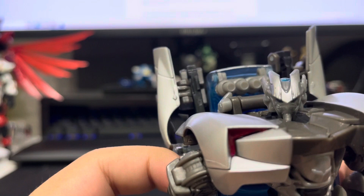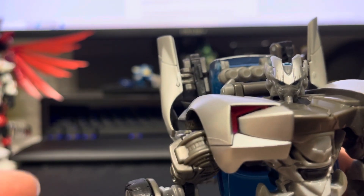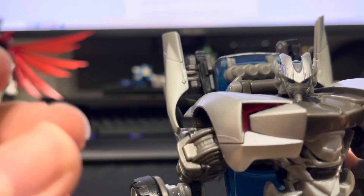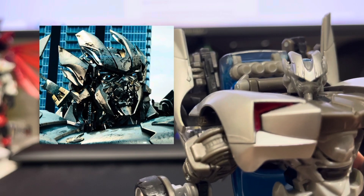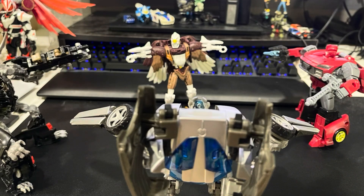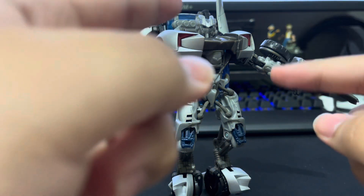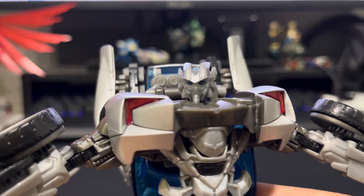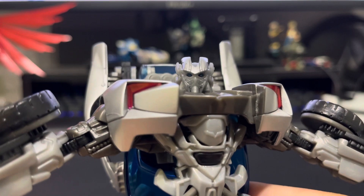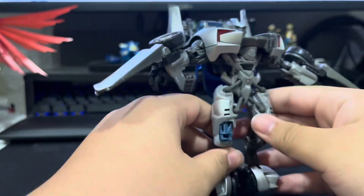The head looks off in comparison to the CG model. The toy form's head looks more youthful, innocent, naive — contrasting the CG model's older and more experienced look. Just look at this recreation of the Mexican standoff: the movie version knows what he's doing, but the toy version looks like he's nervous of messing it up. You gonna trust this face? This face with the eyes of naivety — whatever that means — I wouldn't.